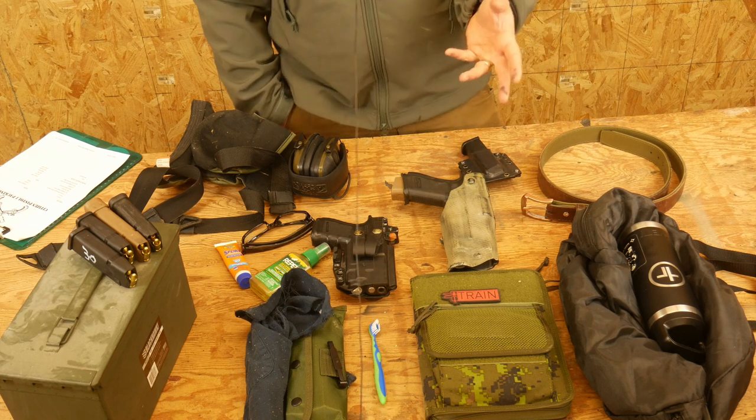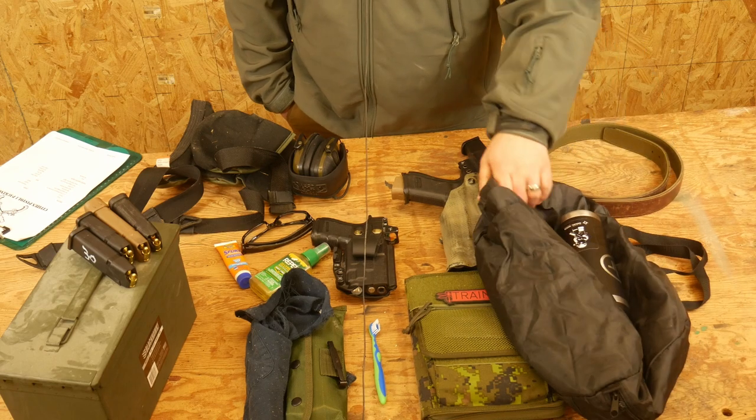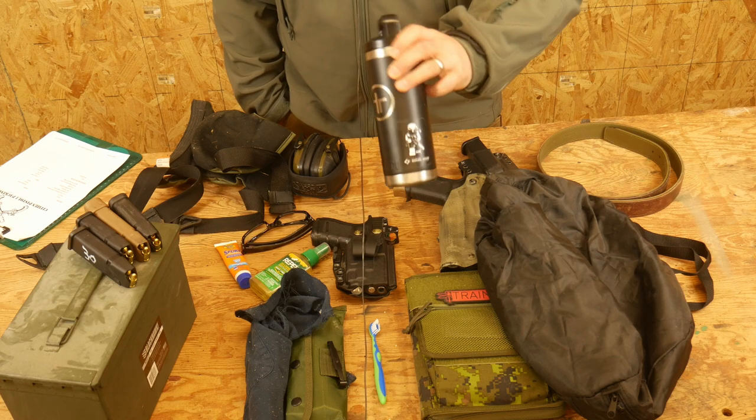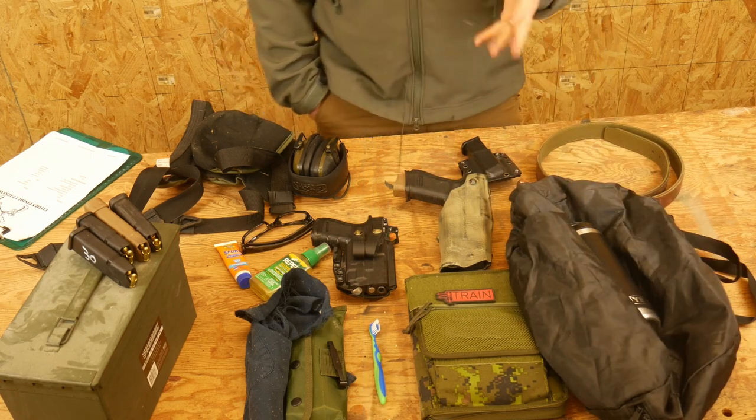Food — we will be out there all day and you will need a lunch. Bring a sack with lunch and water. I usually recommend bringing about a gallon of water. Bring water, bring a lunch, bring snacks, bring all that stuff.